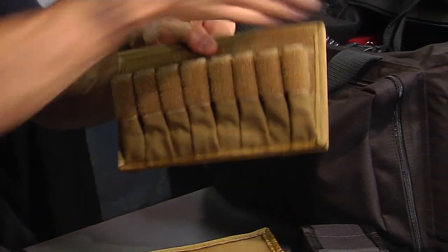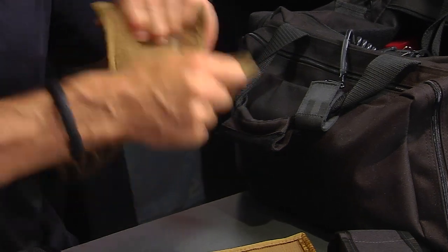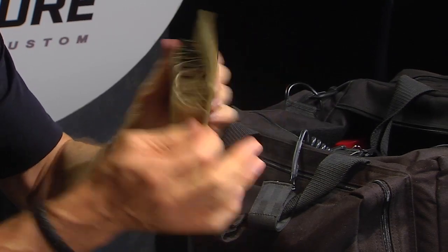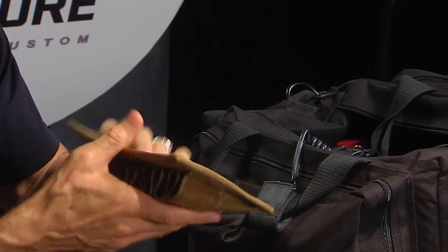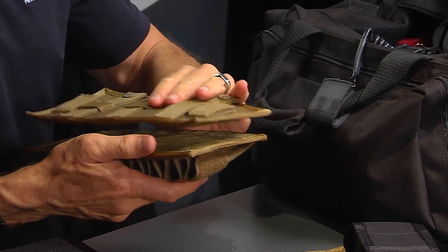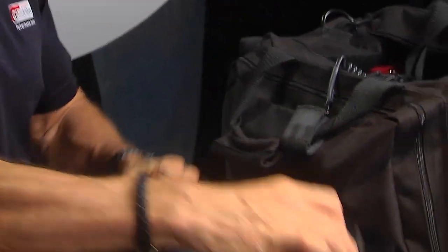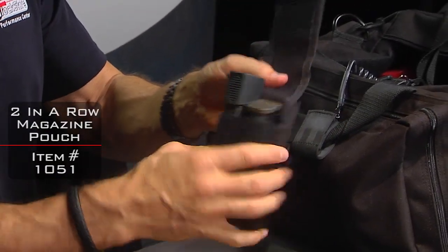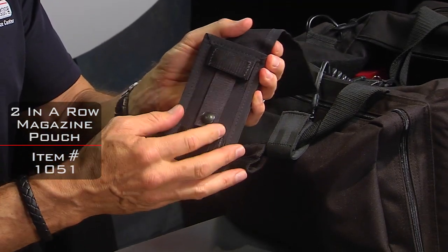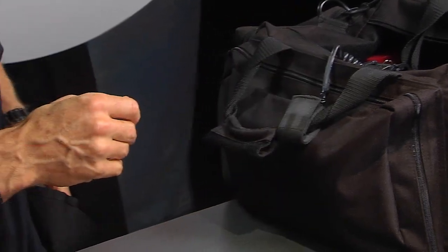The flap is also removable, so you can wear it like that or just put them in your pouch like that. If you have any Velcro, you can actually Velcro this to a surface as well. It's really a multi-purpose device that allows you to store and manage your magazines. I've got a two-pack right here — same concept. The flap is removable, so is the back. It's got one MOLLE strap. You can also wear this horizontally, so if you wanted to wear it on your belt like so — that's really neat about the two.